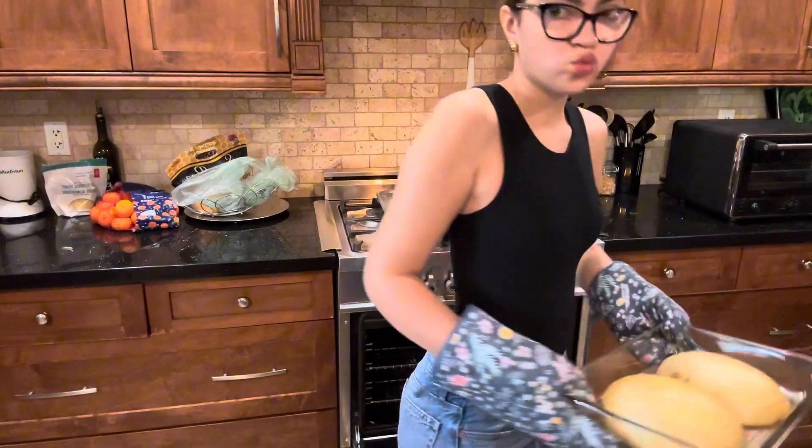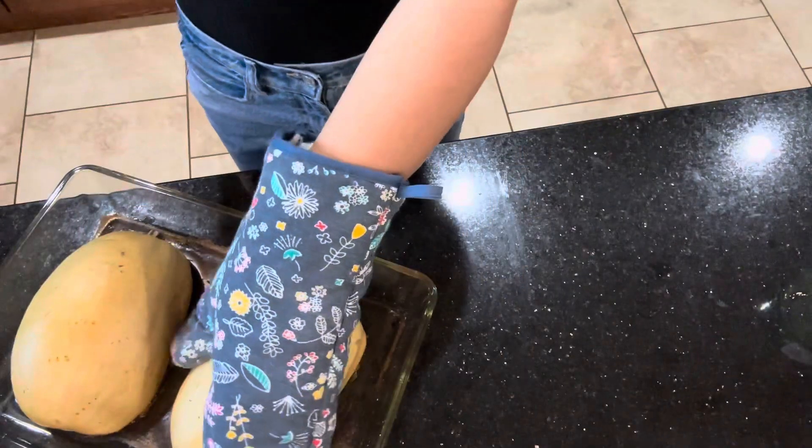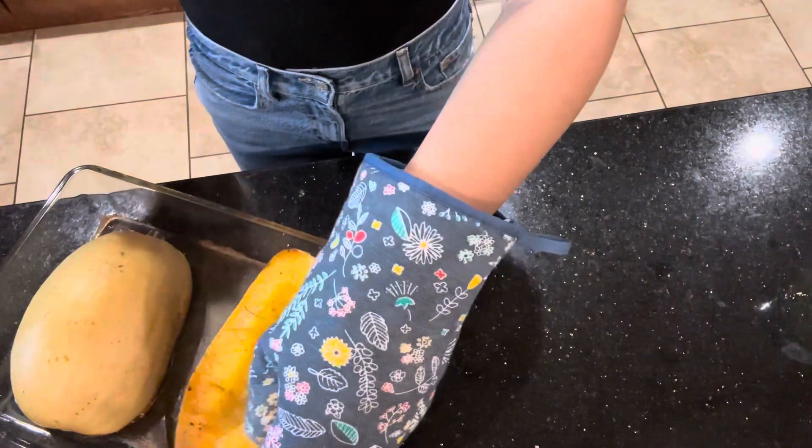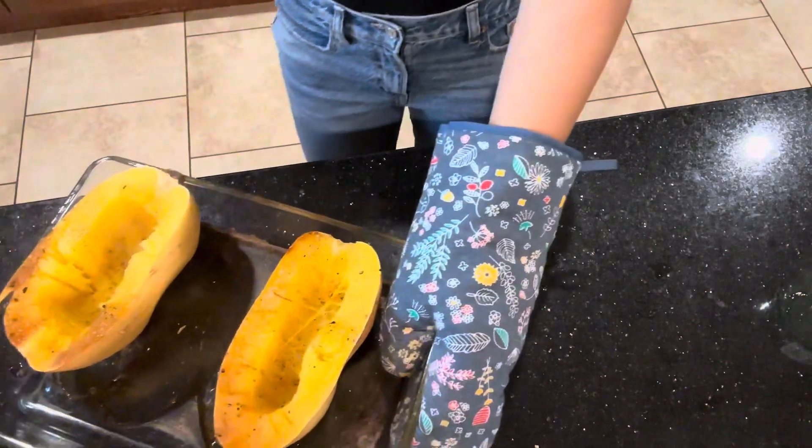For this next step, I'm going to grab out the spaghetti squash. I usually have this pesto with gnocchi, but today I just wanted to switch things up a little.